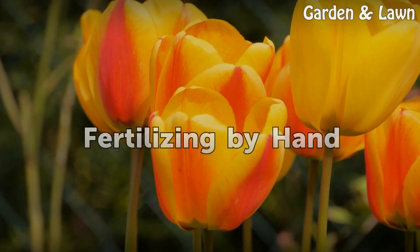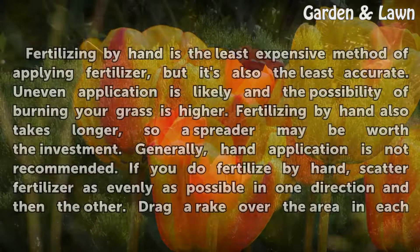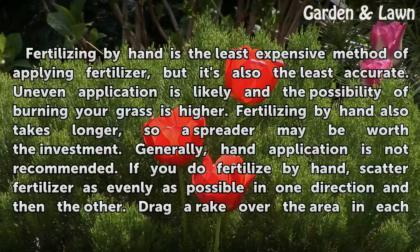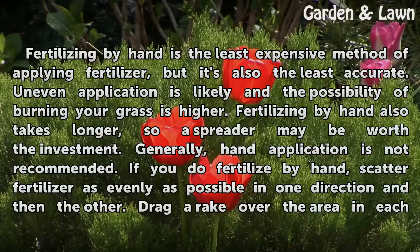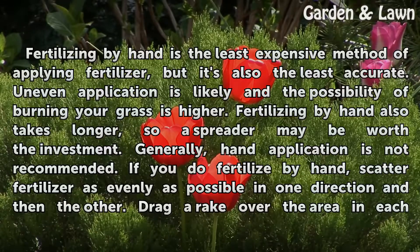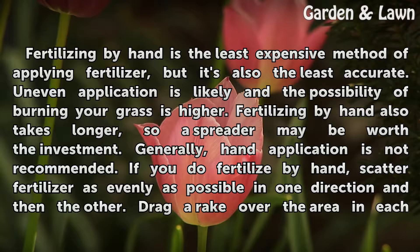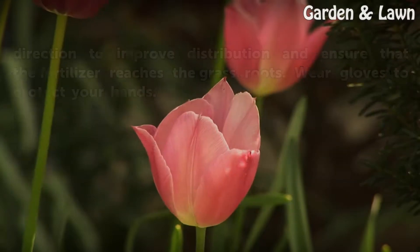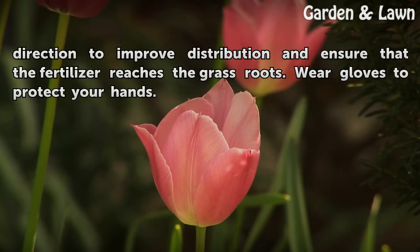Fertilizing by Hand. Fertilizing by hand is the least expensive method of applying fertilizer, but it's also the least accurate. Uneven application is likely and the possibility of burning your grass is higher. Fertilizing by hand also takes longer, so a spreader may be worth the investment. Generally, hand application is not recommended. If you do fertilize by hand, scatter fertilizer as evenly as possible in one direction and then the other. Drag a rake over the area in each direction to improve distribution and ensure that the fertilizer reaches the grass roots. Wear gloves to protect your hands.